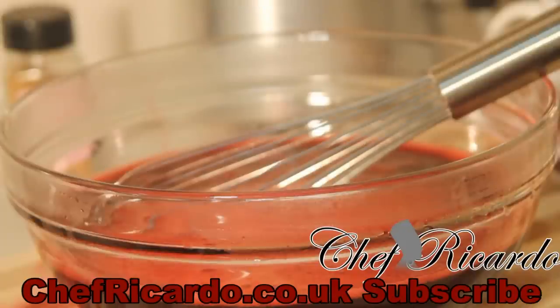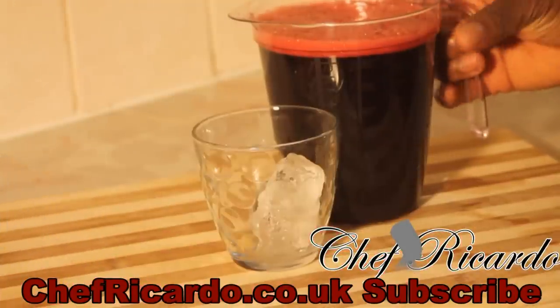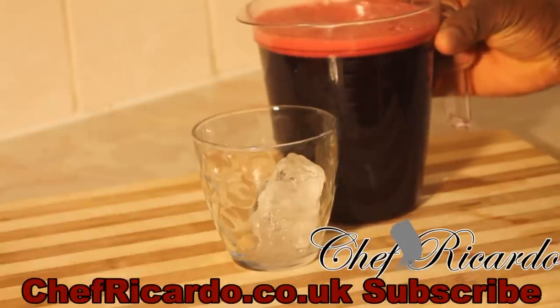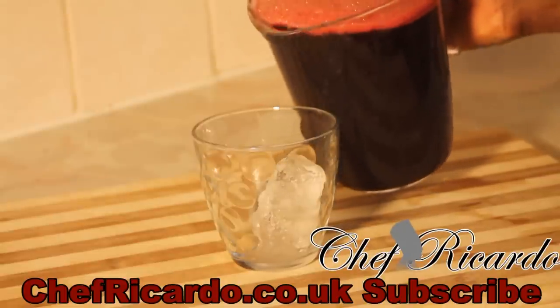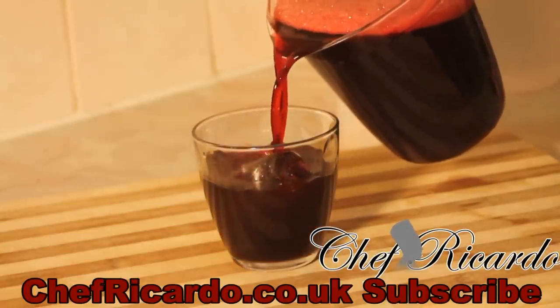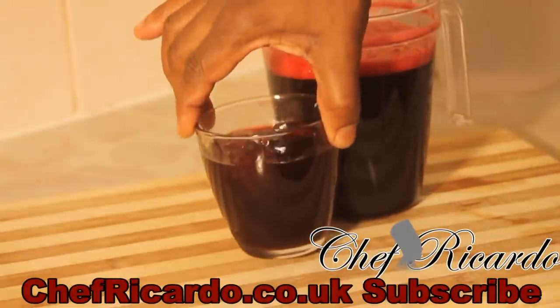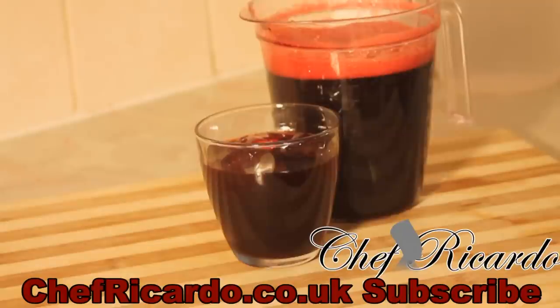Now what we're gonna do is put it in the fridge to cool. What you can also do with your sorrel is leave it on the stove for at least two days to draw and get that perfect flavor. But I'm just making it to show you guys you can have a nice Christmas sorrel drink today. I'm pouring it straight into a glass right here — look at that, that is just beautiful and nice.